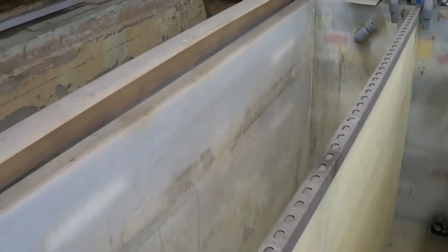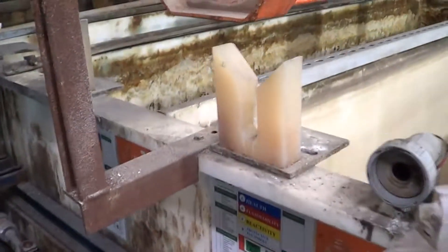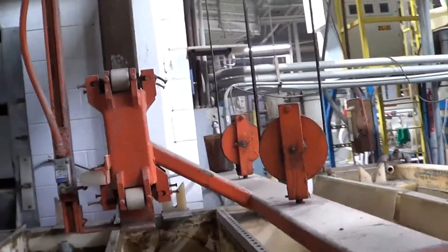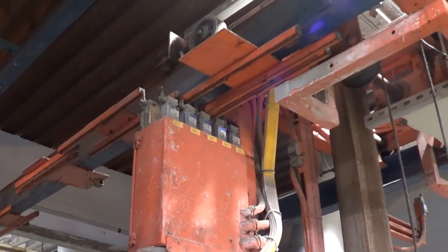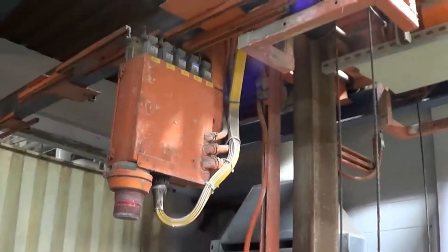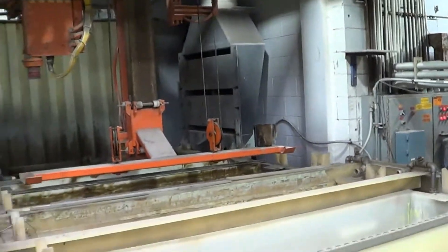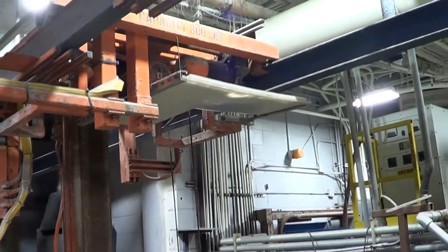There are a couple more rinse tanks. On the end there is a hexavalent chrome tank that we are going to leave — we are not going to take the hexavalent chrome tank. You will get the rectifier, which is a 5000 amp rectifier, but this tank is going to stay with the facility and they will be taking care of it. As you can see, the hoists are in very good condition — they are cable lift. We will operate one of these hoists here for you so you can see it pulled up and down the line. As you can see, it is very smooth.